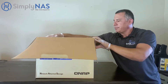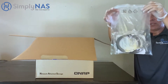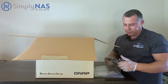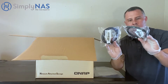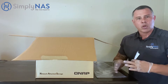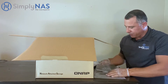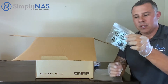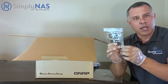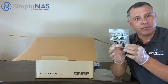We'll open it up and find our accessories — in this case, an accessories pouch. Within the pouch, you will find two Ethernet cables, our quick installation manual, as well as our screws. The stainless steel screws are for the larger 3.5-inch spinning drives. The smaller black screws are for your 2.5-inch SSD drives. Remember that.